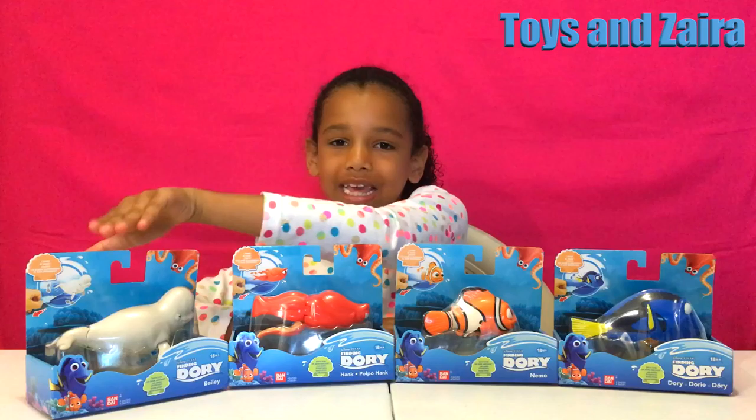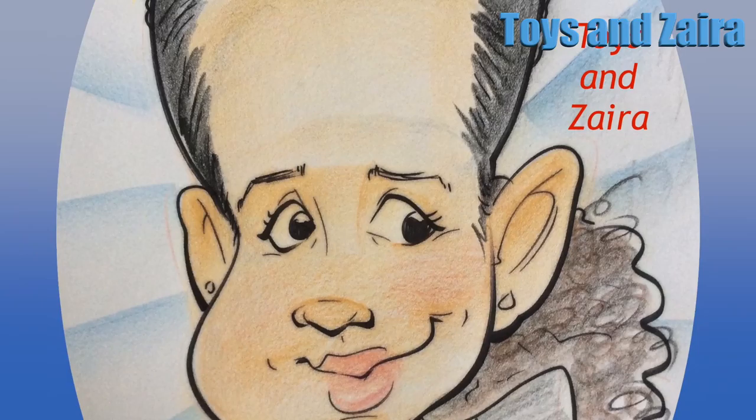The four characters in this set are Dory, Nemo, Hank, and Bailey. My two favorites are Dory and Nemo.